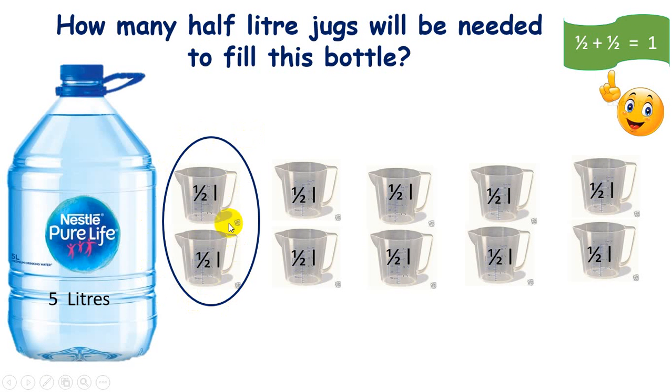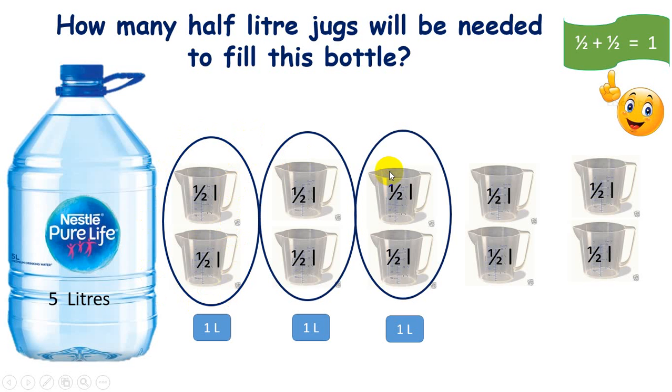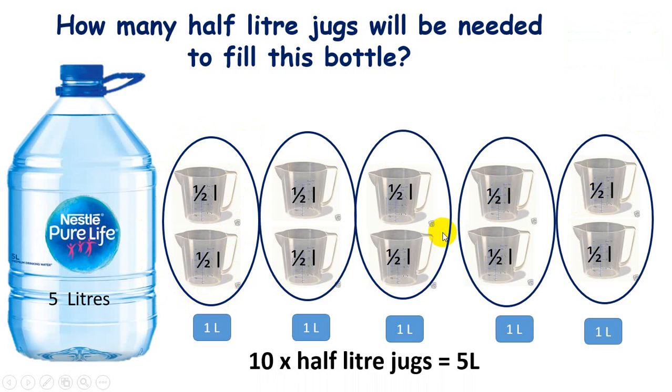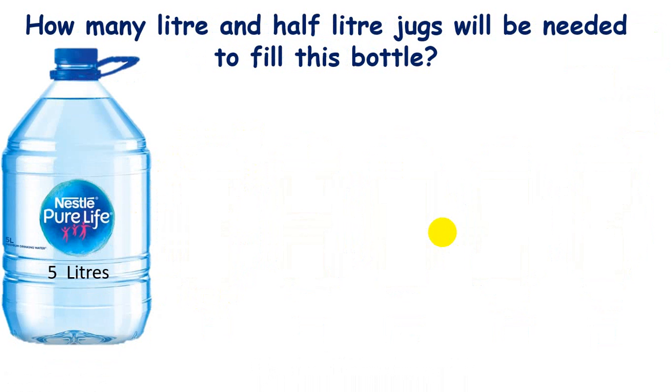If I put a circle around every two jugs, this tells me that two half-liter jugs make one liter. So we get one liter, two liters, three liters, four liters, and five liters. Therefore, ten half-liter jugs are needed to fill the five-liter bottle.